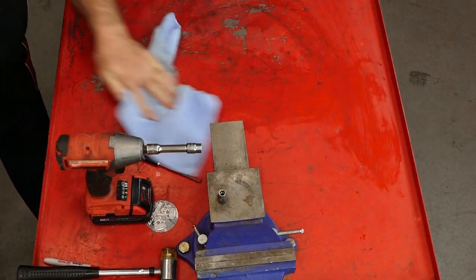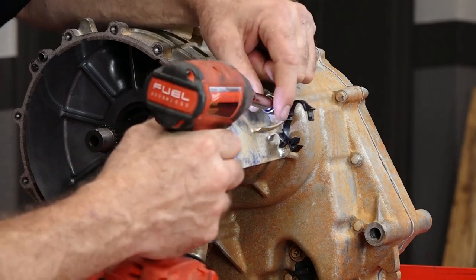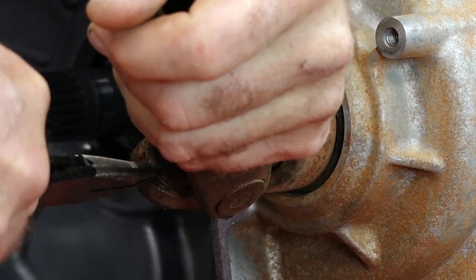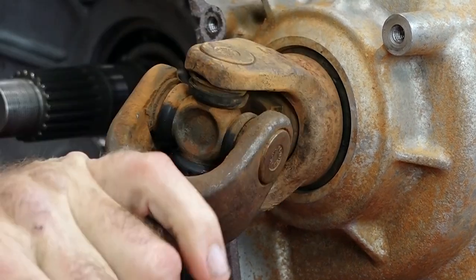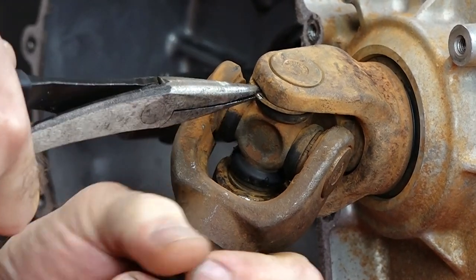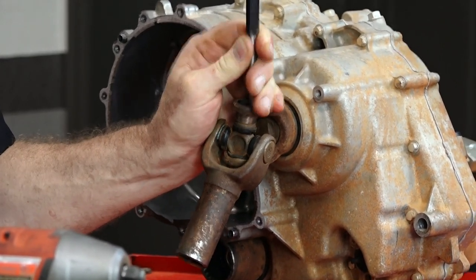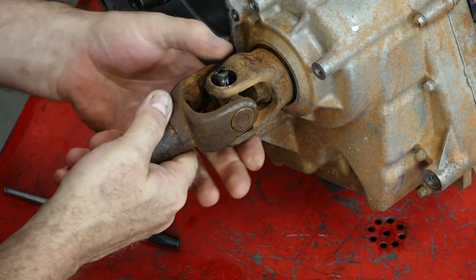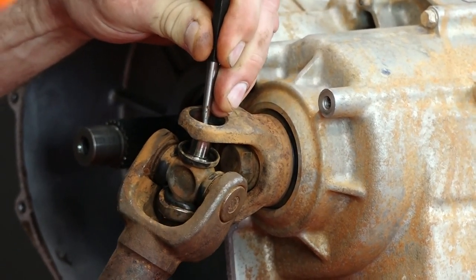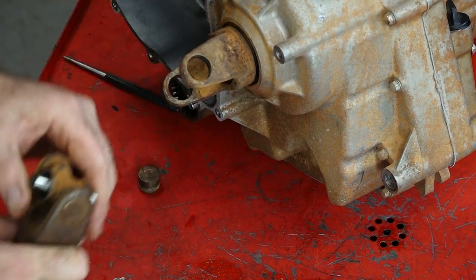Let's start on our primary drive universal joint and get it taken apart. To get to it, we need to move that upper cover. Let's start by getting our clips out. The trick is to break them loose and then drift them out. The Yamaha manual wants you to carry it over to a press and press it out — I don't think so. Not super clean, but it got done.